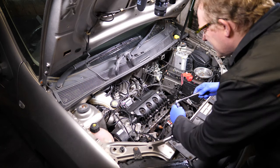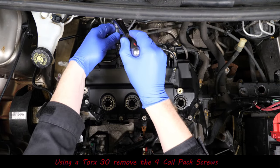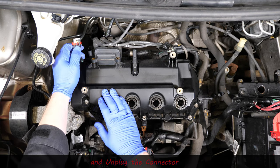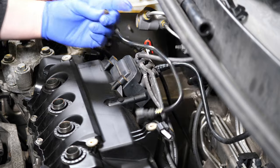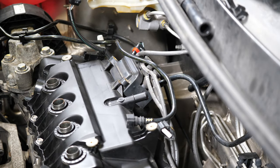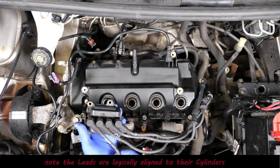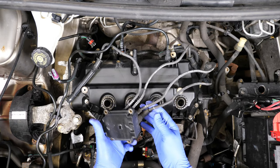The next thing is to remove the ignition coil pack. For this it's a Torx 30 and there are four screws — pop those out. There's also an electrical connector on the left, so just unplug that, and there are a couple more screws at the back. Thankfully the HT leads are in line with the cylinders they go to, so you shouldn't get this wrong when refitting. Cylinder four is clearly in a straight line for cylinder four — so there's the coil pack removed.